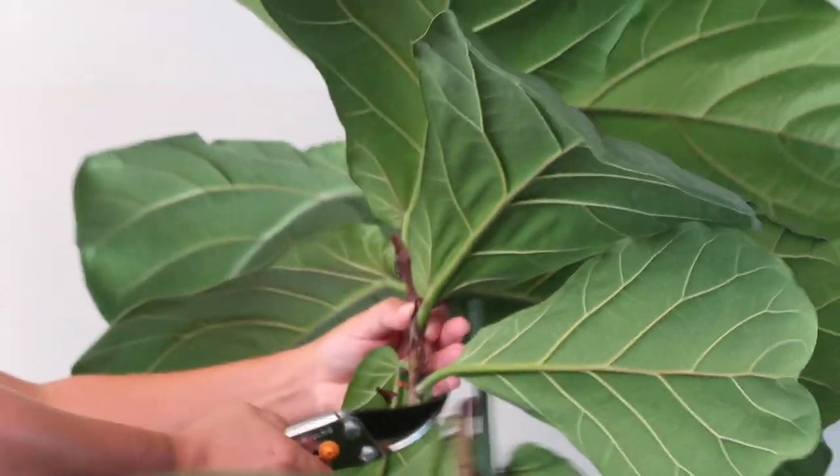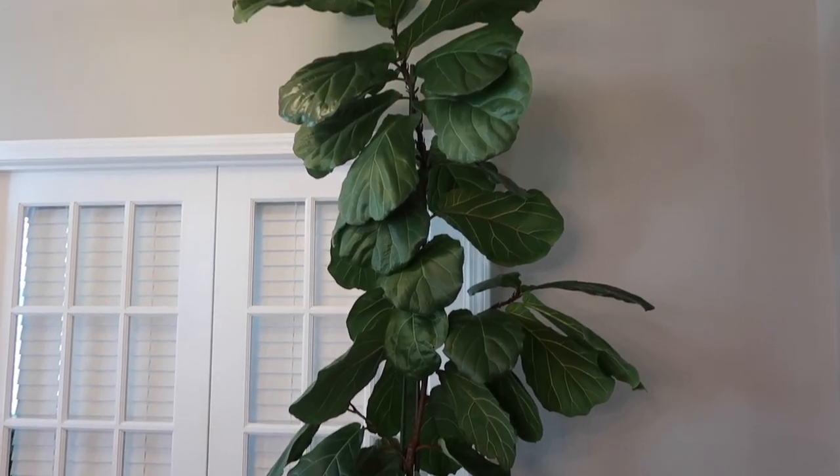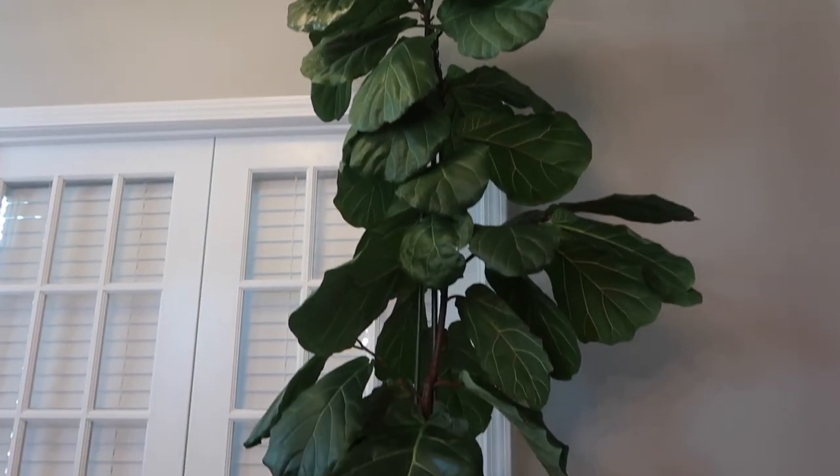What is up you guys, welcome back to my channel! Today I am giving you an update on my fiddle fig propagation. About three months ago I pruned my over eight foot fiddle fig — I decided to prune it because it was about to reach the top of my ceiling. It was entirely too tall, so I gave it a little haircut and from that I ended up getting this propagation here.